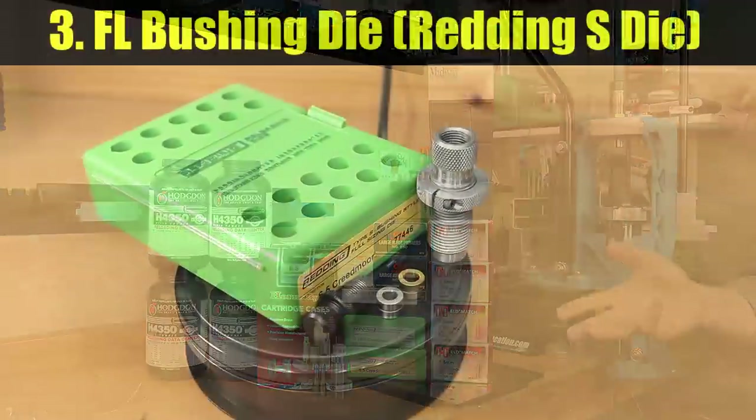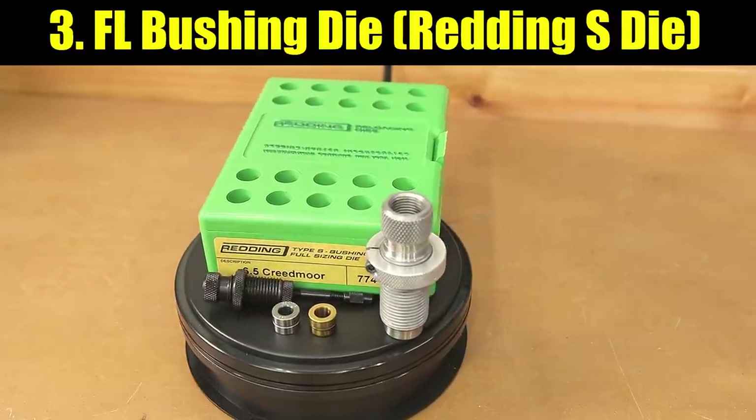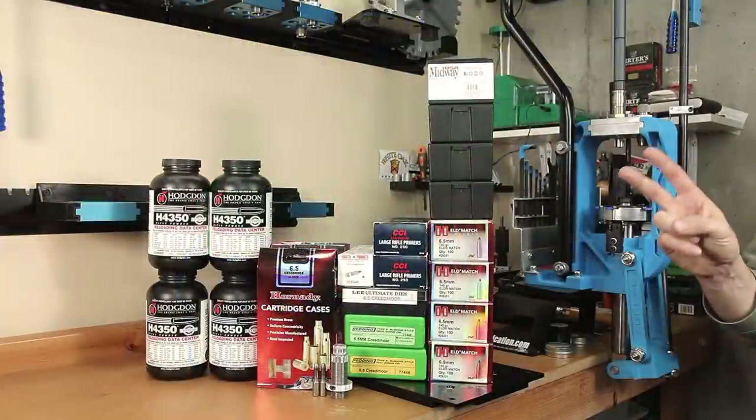Option number three: a full-length bushing die. I would accomplish this with one of the Redding S dies, with a bushing that would theoretically set our neck tension again at 2 thousandths under neck diameter.